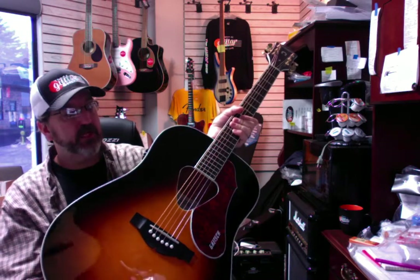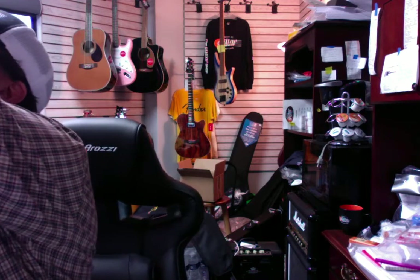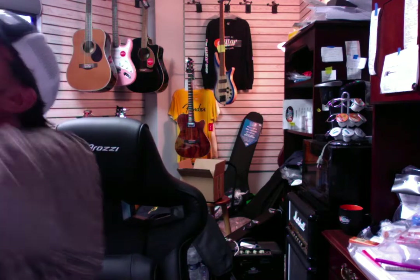Great guitars — these are really reasonable. The Gretsches are $449. They don't include a case, but we do have gig bags and cases. We've got more gig bags and cases than — we have a whole warehouse full of them, in different varieties of pricing. We're carrying Gator cases now.